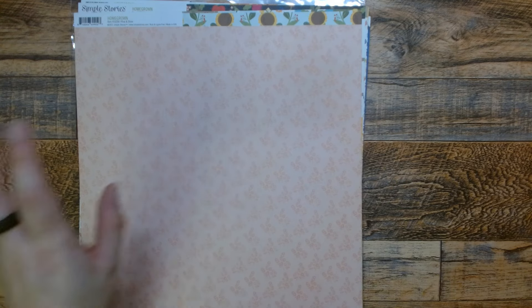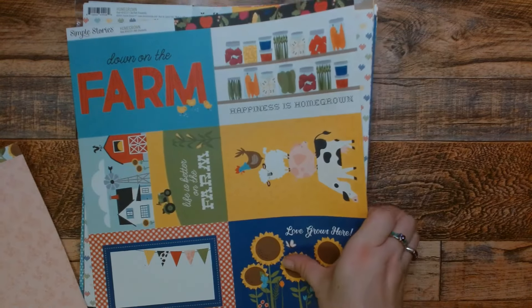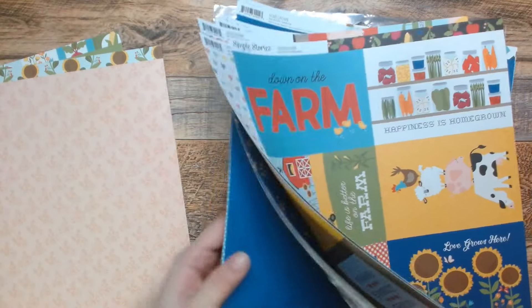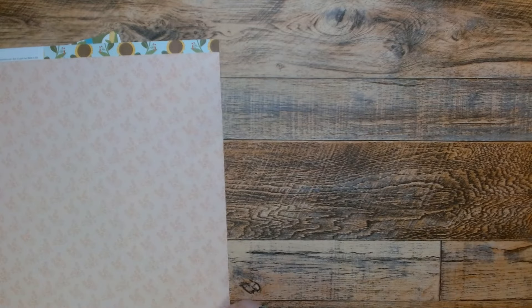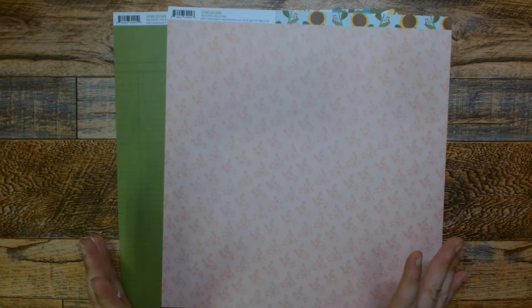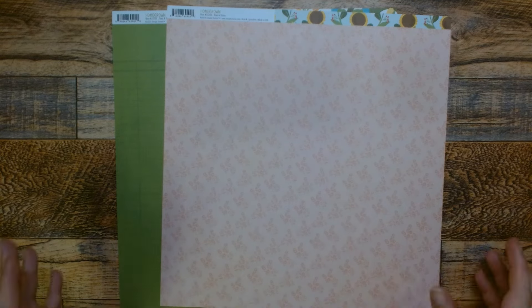I'm going to make it in two different sizes and I'm using this Simple Stories Homegrown. I don't have the full collection — this came in my mystery box when I got the Simple Stories mystery box. It's not the full collection because it does not have the stickers, but I believe it has every paper. I grabbed these two pieces and I thought we would do this in two sizes.